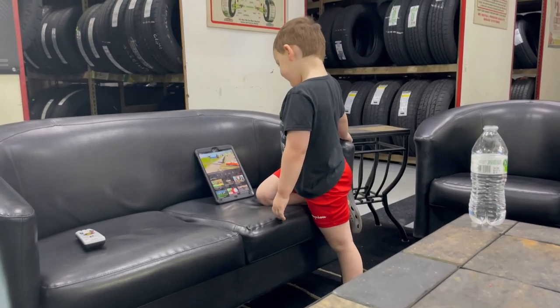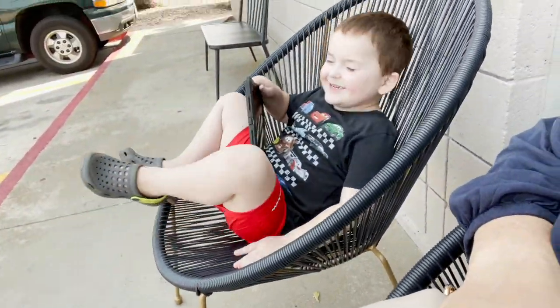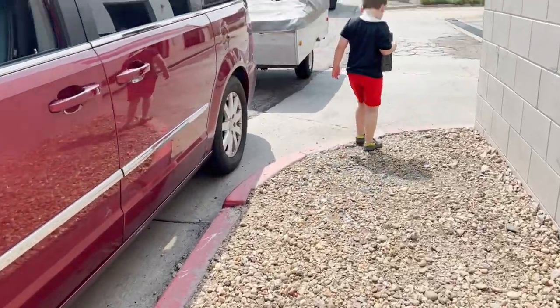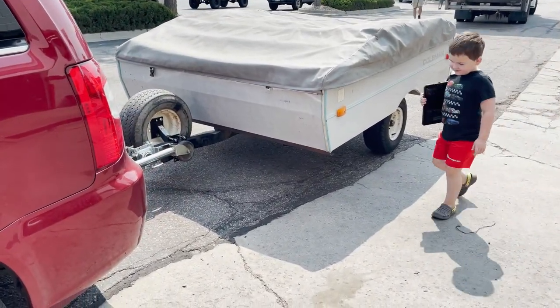We are at the tire shop getting two new tires for 'Little Mountain Mama.' I like these chairs — let's see if they're comfortable. All right, let's go see what the tires look like on our camper. We got brand new tires, bubba!